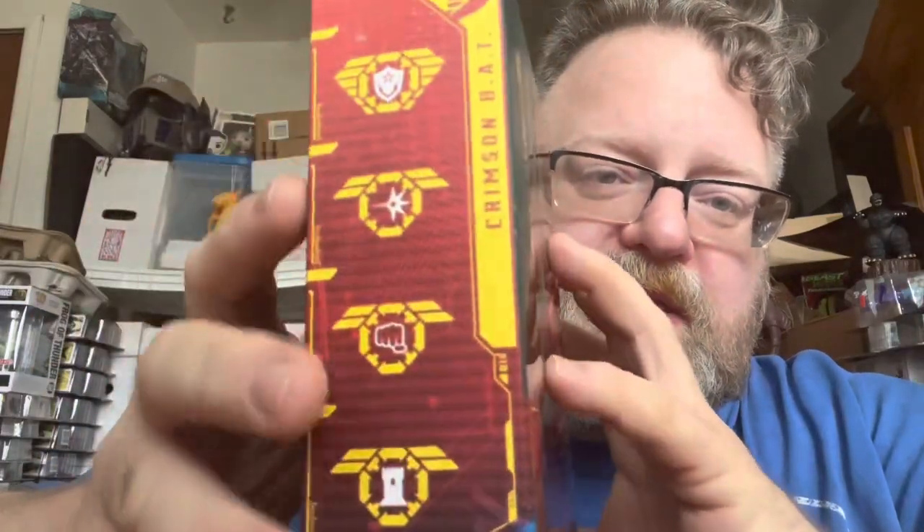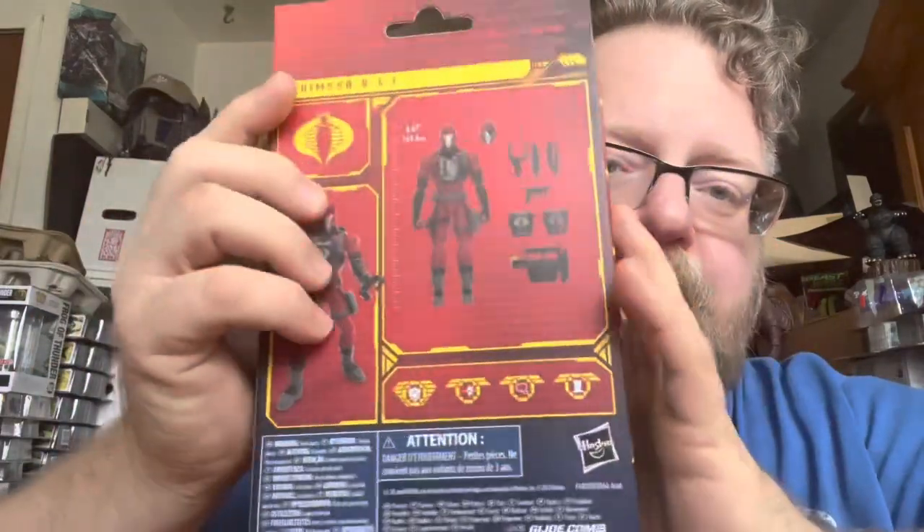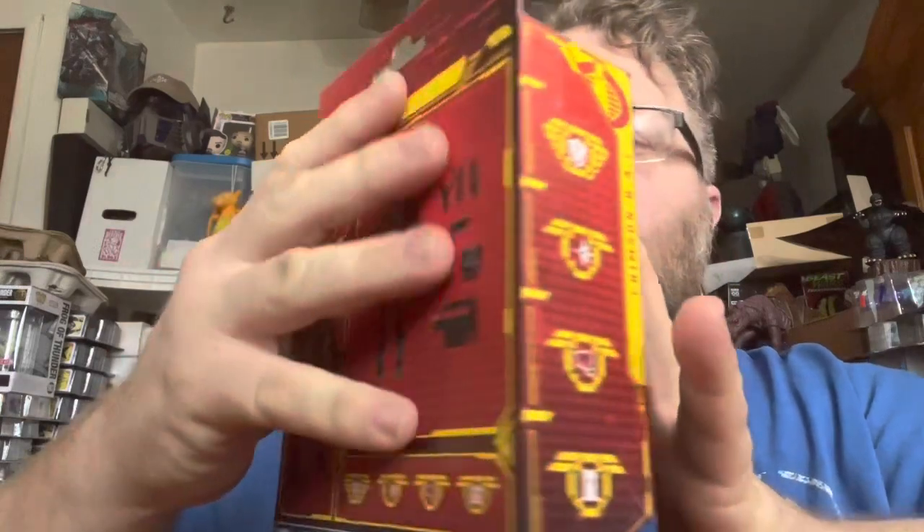There's artwork on the front, a continuation on the side, and then the figure and accessories with legal info on that side. Cobra number 60 on the top.